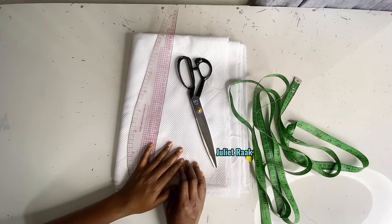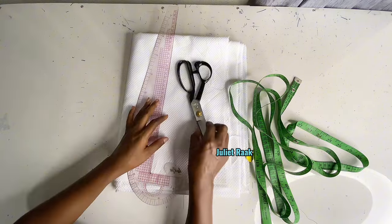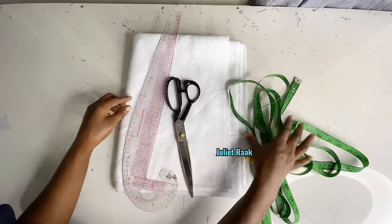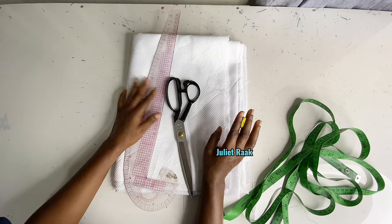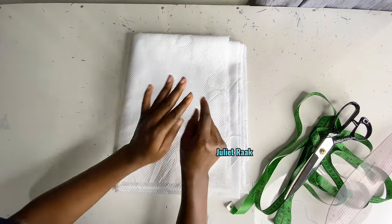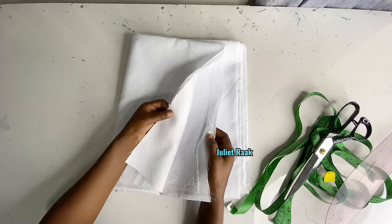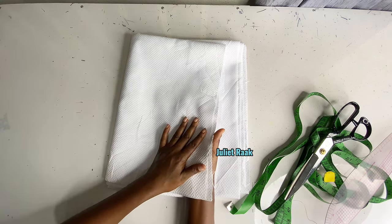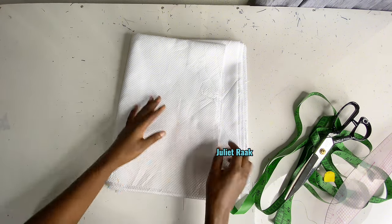So let's get into the tutorial right away without wasting your time. On the table here I have my scissors, my multi-purpose French curve roller, my tape, and the chalk I'm going to use to mark all my measurements. I have this fabric here — it's a fabric that men usually use for their clothes, but I'm making this dress for a female.